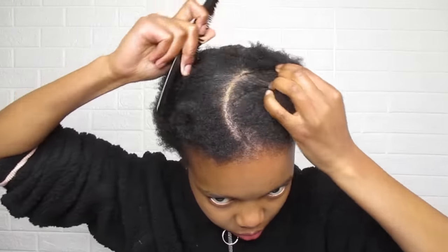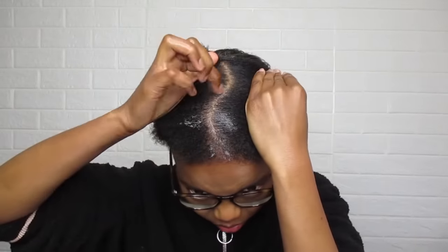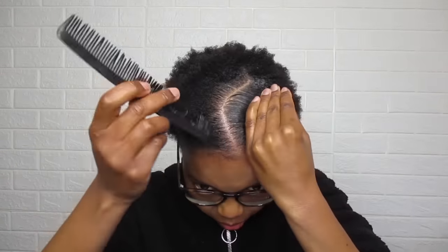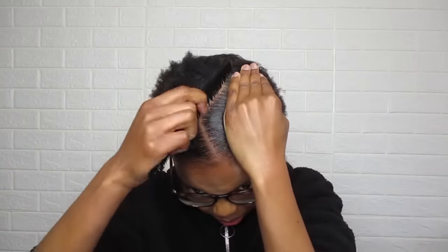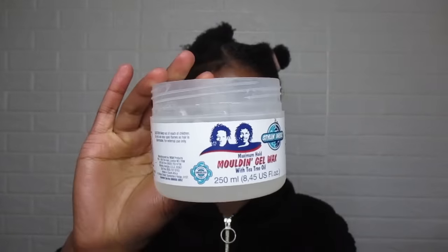For the front section, I spritzed my hair with water and then I moisturized it — please don't forget to moisturize your hair. I went on to part the hair into two sections and I used my styling dreads gel wax to help achieve a well-defined line. To lay my hair, I first went in with my gel and then I went in with my gel wax.